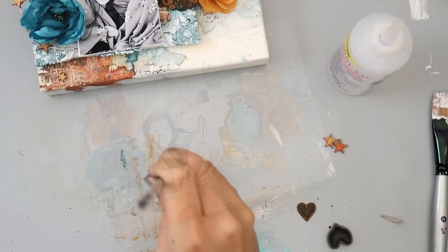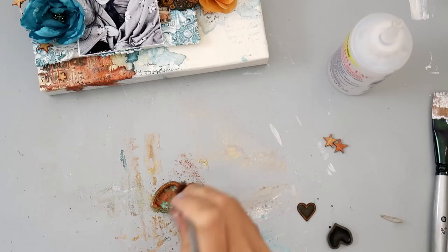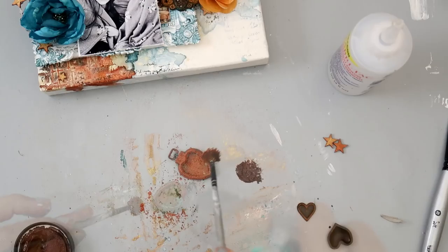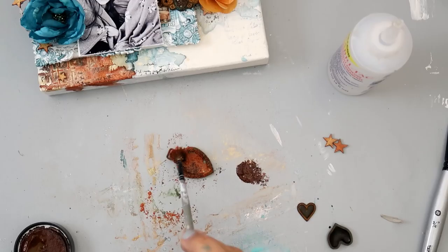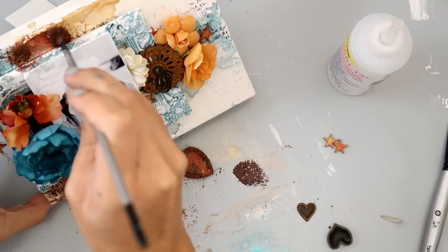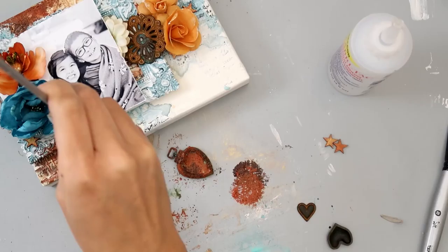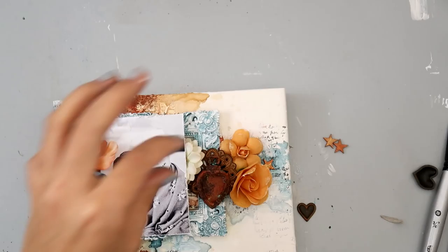I have this metal heart locket from Finnabair — I sprayed it with the Tainted Love Teal and then decided I wanted it to have a little bit more of a rust look, so I'm adding some rust paste: the red rust paste first, then a little bit of the brown rust paste. I have missed playing around with rust paste — I love it so much. I decided to add a little bit of the rust paste to the actual canvas as well, in a couple areas where I added the Red Hot Poker Orange. I love the texture it gives; it's a really cool effect.